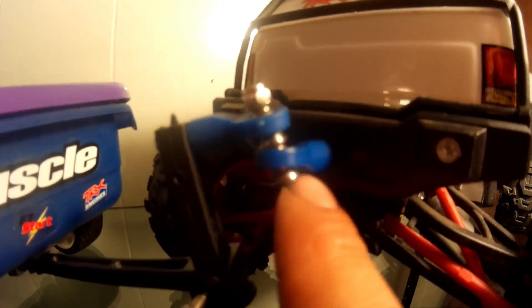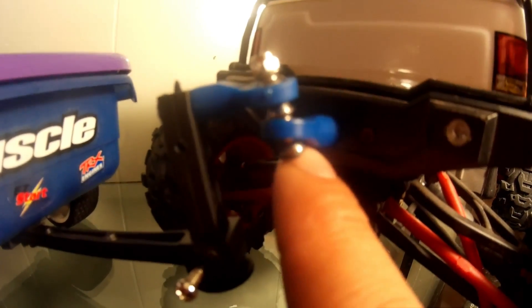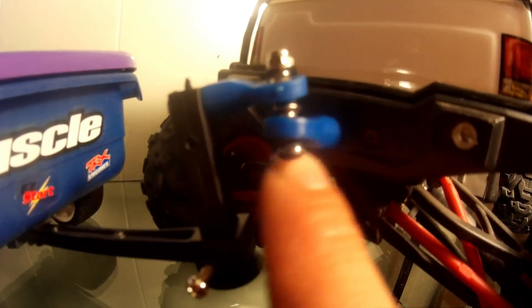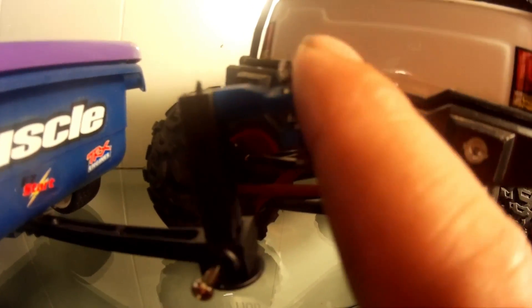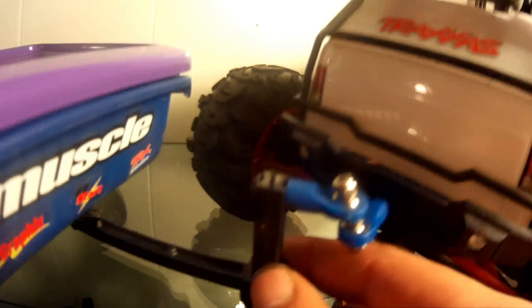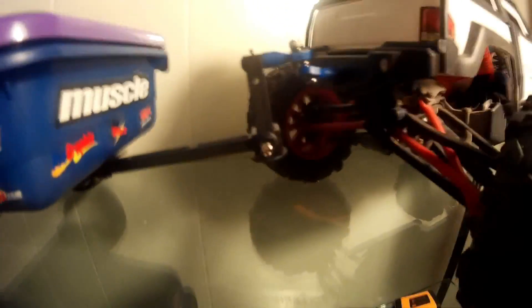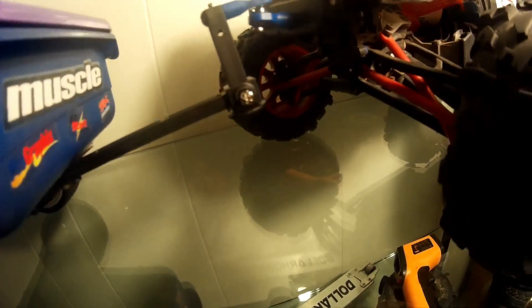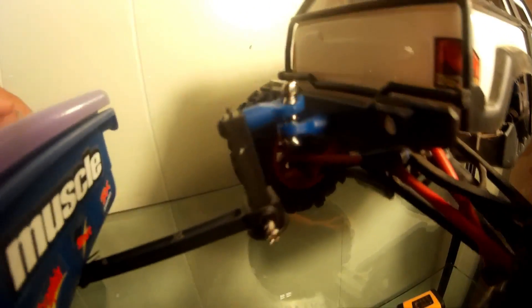Here I drilled a hole into the rear bumper and put a RPM blue rod end, two ball joints, a nut and a screw, another RPM rod end, and it bolts into what I had before. You can see it's got pretty good articulation.